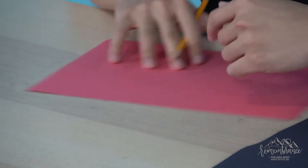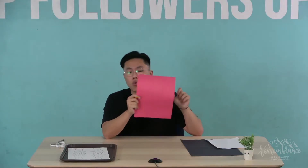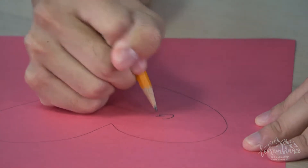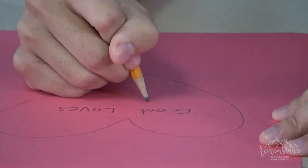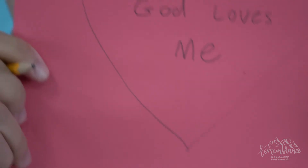I drew the heart over here. Now I want you guys to write 'God loves me' inside the heart. If you guys have trouble with spelling, also ask your parents for help. In the middle of the heart we're gonna write 'God loves me' — just like that.